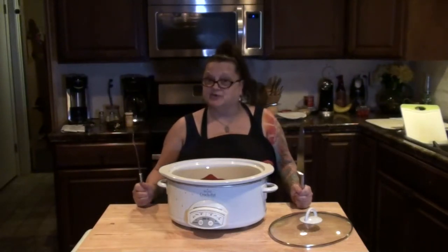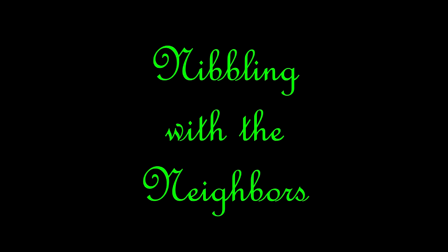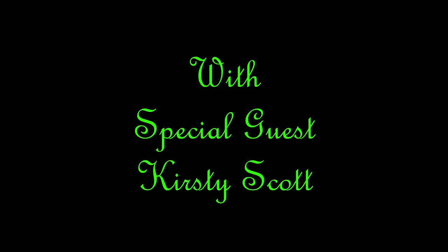Welcome to Nibbling with the Neighbors. Hello everybody and welcome to another episode of Nibbling with the Neighbors. I'm here with Kirstie Scott. She did another Nibbling with us last week with Kevin. This week we're doing a pizza quiche from Kent Altena, who's also another YouTuber. We'll link him down below so you guys can go and check out his recipe, because Kirstie is going to change it up just a little bit. Let's get started!